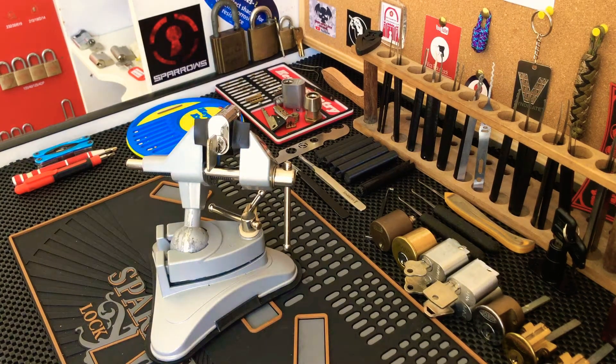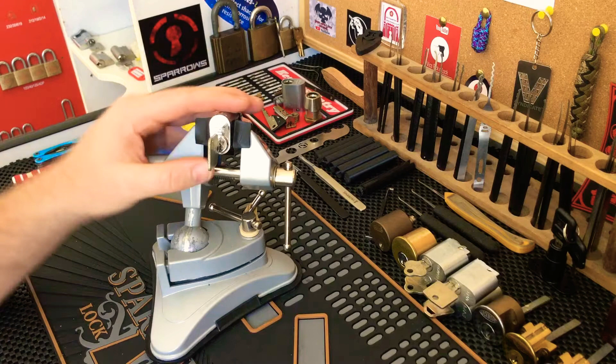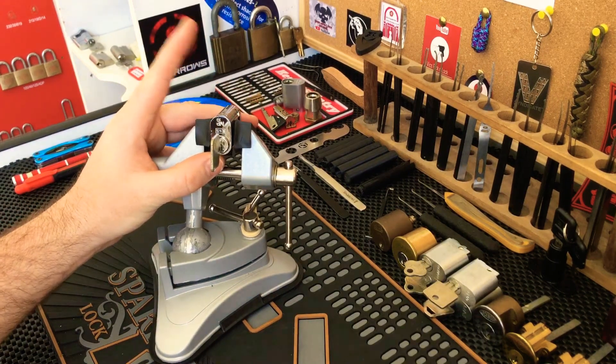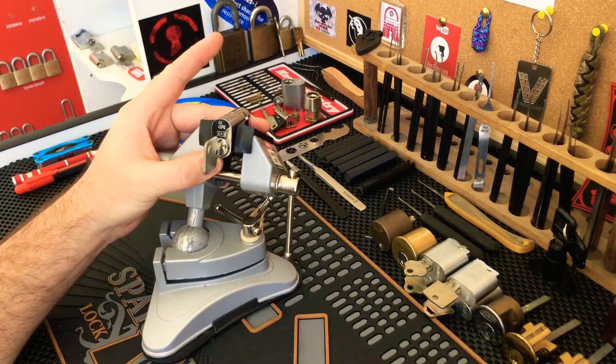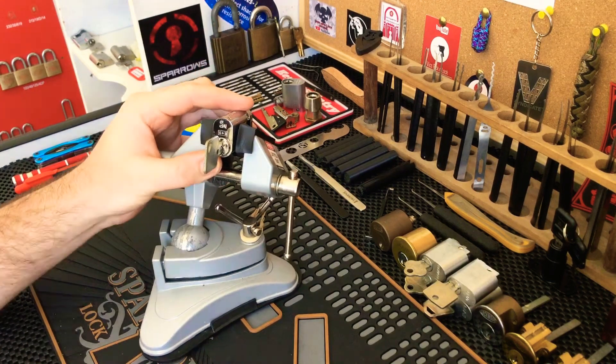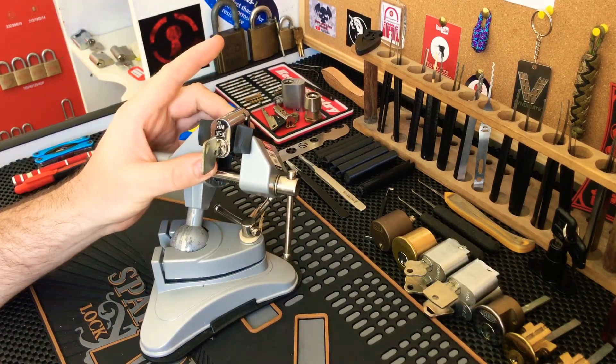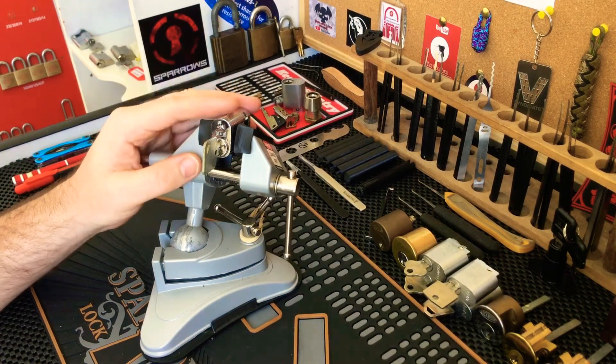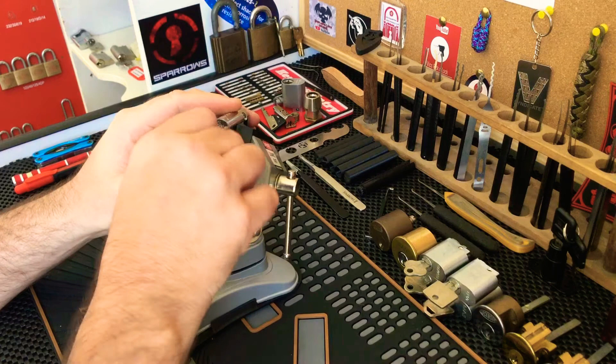Hi everyone, Kila Sentra here. Today I'm doing a Stock Lock Sunday video. This is a follow-up to another Stock Lock Sunday video I did a couple of weeks ago — that was video number 53, where I picked and gutted this lock.